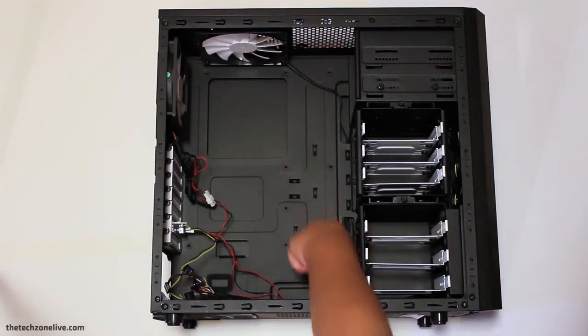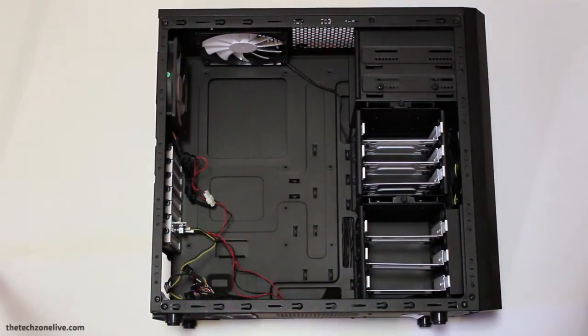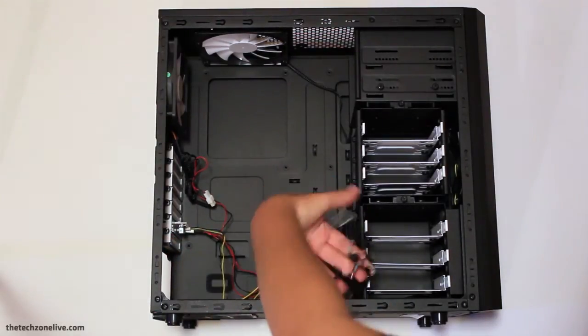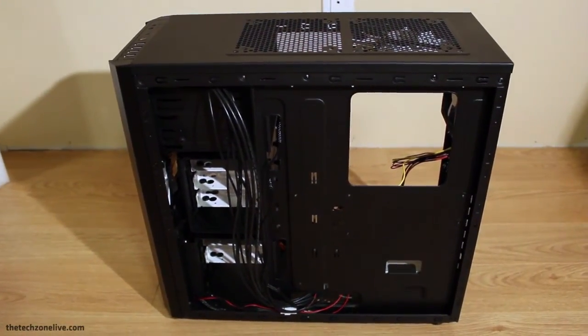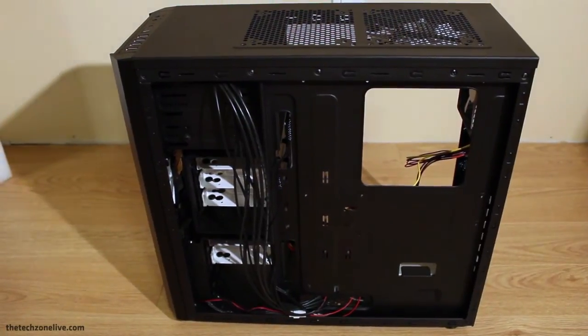This case is compatible with standard ATX size motherboards and power supplies. It also features 7 expansion slots for all your expansion needs. There's quite a lot of room in the back of the case for cable management, so you shouldn't be running into too many issues when trying to tidy up your cables.